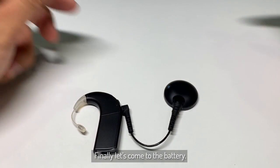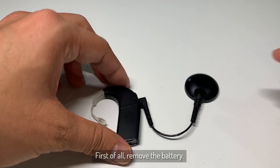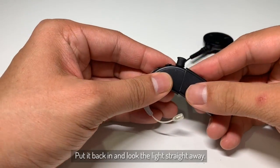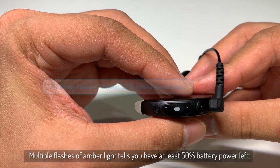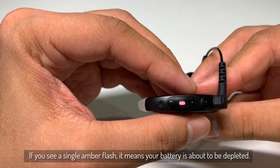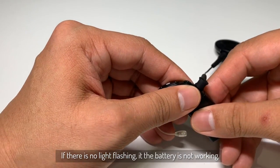Lastly, when it comes to the battery — when it comes to troubleshooting your battery, always make sure you have a fully charged battery. How can you tell? First of all, remove the battery, put it back in and look at the light straight away. Multiple flashes of amber light tells you that you have at least 50% battery. If you have a single flashing amber light, that means your battery is about to be depleted. If there is no light flashing, that means that the battery is not working.